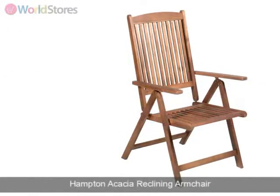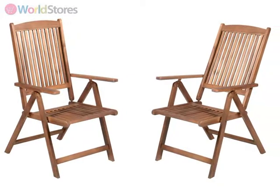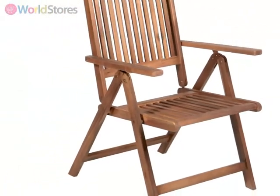Add to your outdoor dining set with this simple, contemporary-styled Hampton Acacia reclining armchair. Crafted from durable, responsibly sourced Acacia timber, this strong hardwood reclining armchair is designed for year-round use.